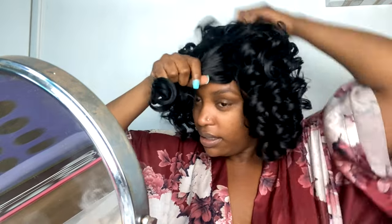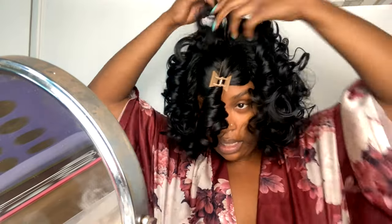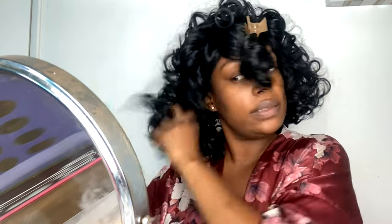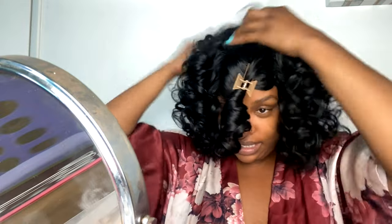I'm clipping the bang section off so it doesn't get in the way, then I keep fingering through and loosening up the wig, making it nice and big and puffy. Really pull those curls apart one by one to get that volume. Right now it looks crazy — definitely giving Halloween wig — but I see the potential, just keep swimming.